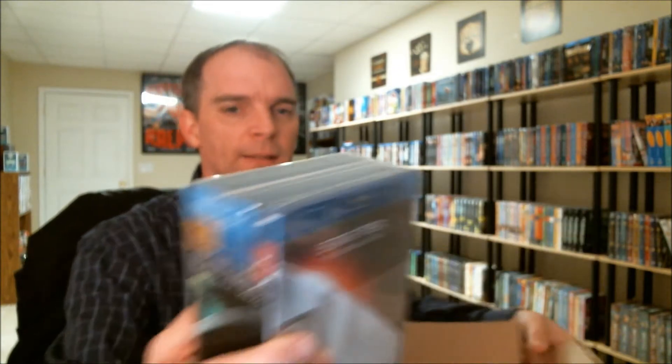But I did get these for a pretty good price. Season 1, Season 2, Season 3 — Star Trek: The Original Series. This will go great with the rest of my Star Trek collection. If anybody knows, please leave your comment below. Let me know if Season 3 actually came with a slipcover, because if it did, I would really like to get a hold of it.